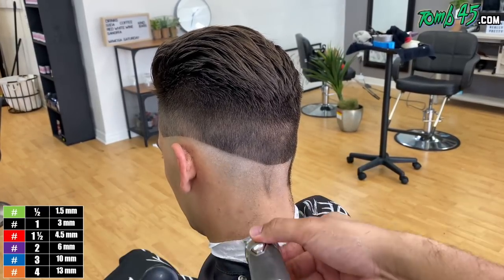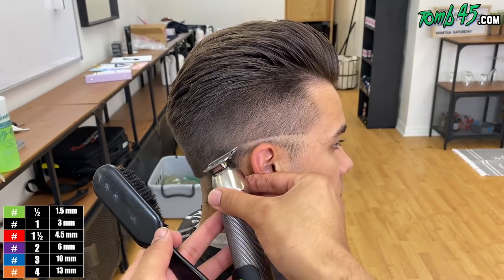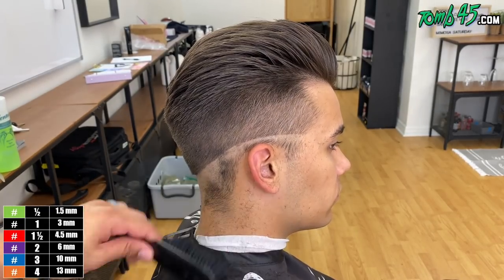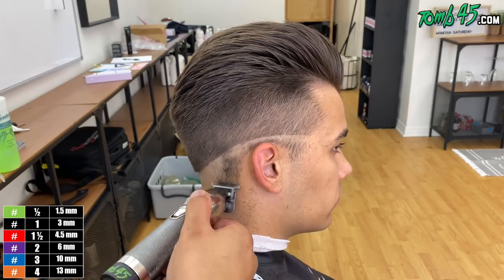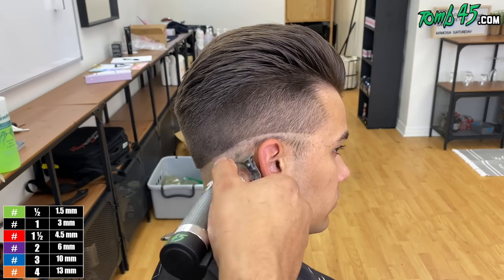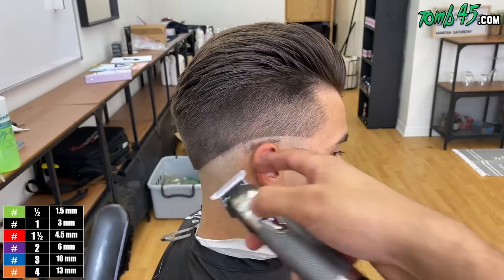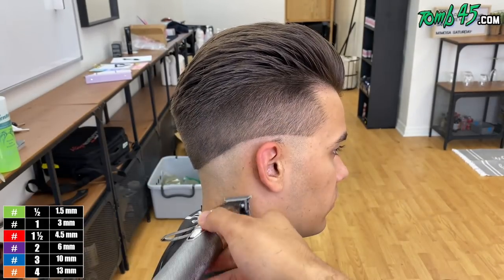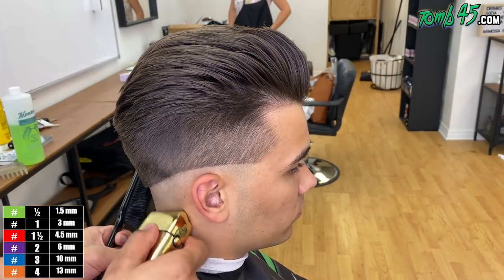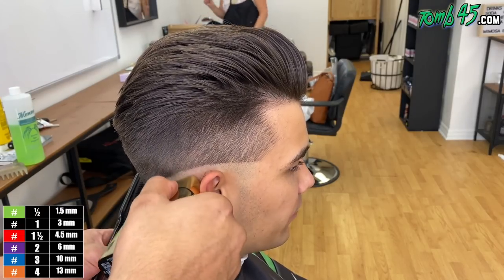We're going ahead and balding him out because we're preparing this for a bald fade. Tito, let's get it! And we're filing it up with the Foil FX — they're just gold — this is from BaByliss.